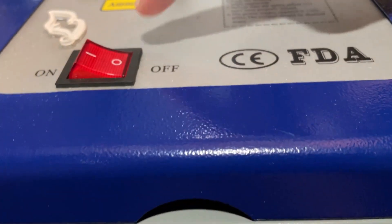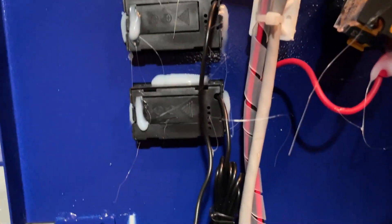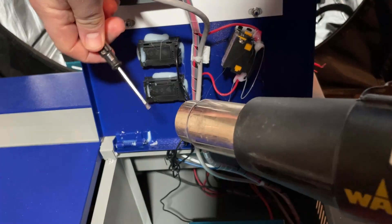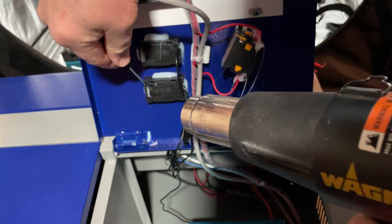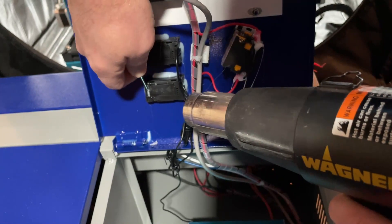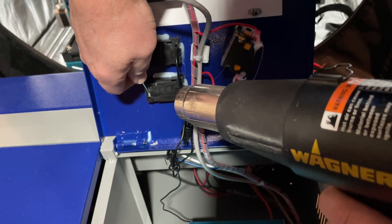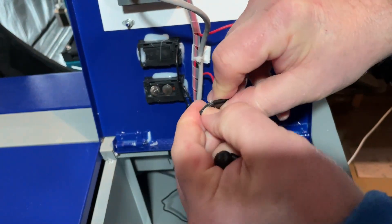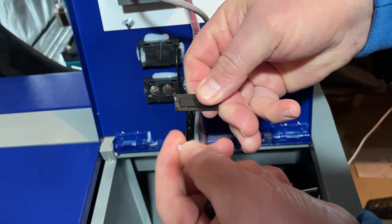Step one: go down under the switch and remove the screw that is in there — it is a Phillips head. With that screw removed, we can now flip it up and we need to remove the hot glue where the batteries are. I'm going to use just a tiny flat screwdriver, and we just want to get that glue heated up just a little bit so that we can get it out of there.